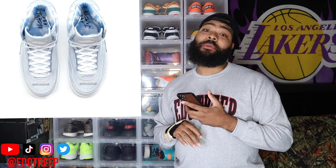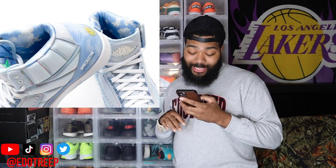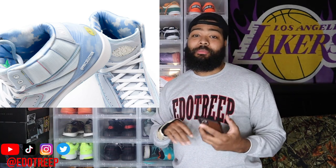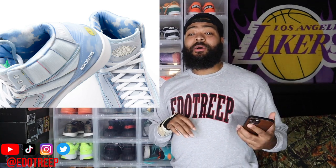This is a clean colorway, man, I can't even lie. The only thing that I don't like is that smiley face on the back. I know there's like a staple with J Balvin — that's his brand, I'm assuming. I'm not sure; I'm not really into J Balvin.